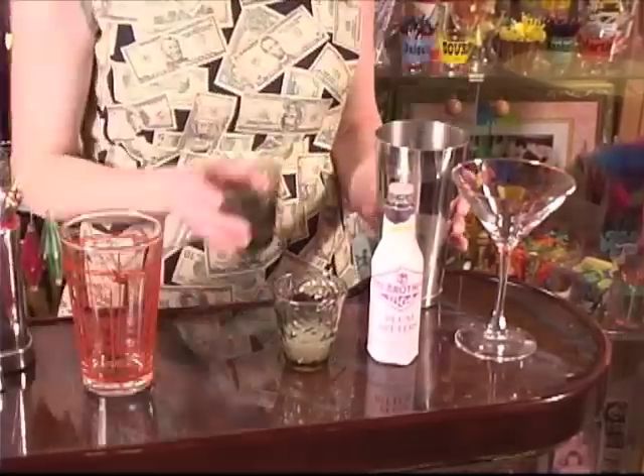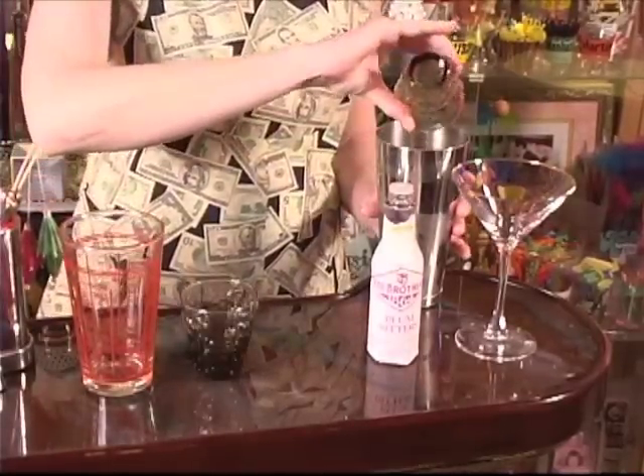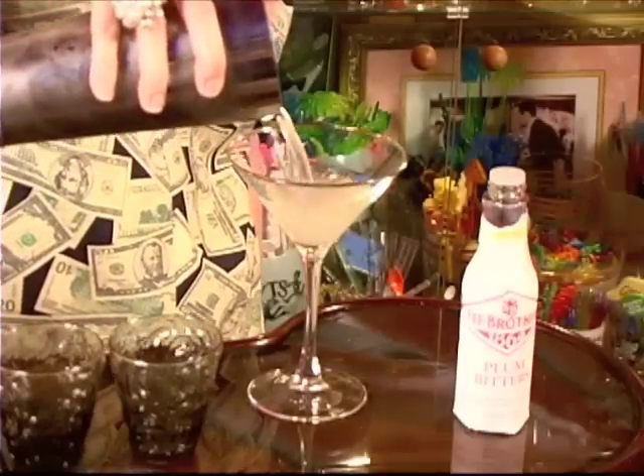All you do is combine two ounces of gold tequila, one half ounce fresh lime juice, one half ounce ginger liqueur, two dashes of plum bitters, shake with ice and strain into a cocktail glass. I'm ready to pay the piper.